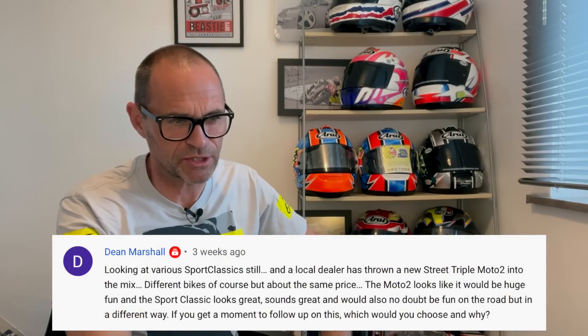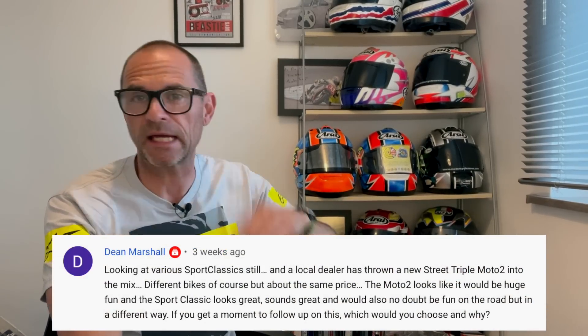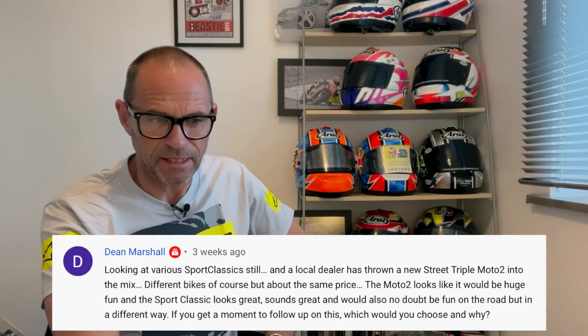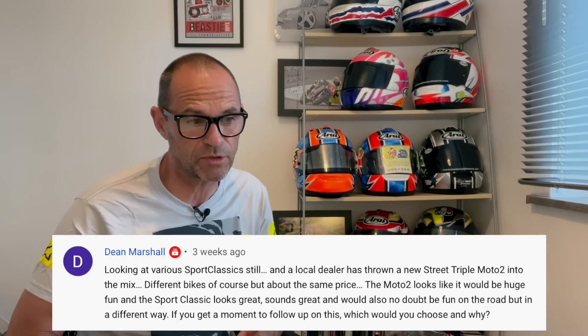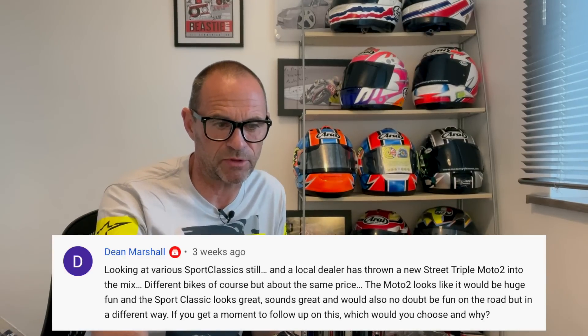From Dean Marshall: looking at various sport classics still — that's the Ducati Sport Classic — and a local dealer has thrown a new Street Triple Moto2 into the mix. Different bikes of course, but about the same price. The Moto2 looks like it would be huge fun, and the Sport Classic looks great, sounds great, and would also no doubt be fun on the road but in a different way. Which would you choose and why?